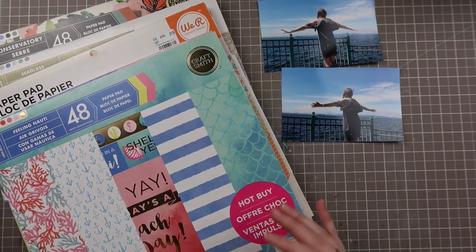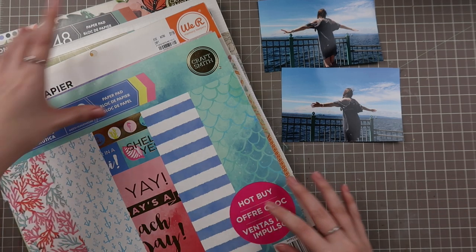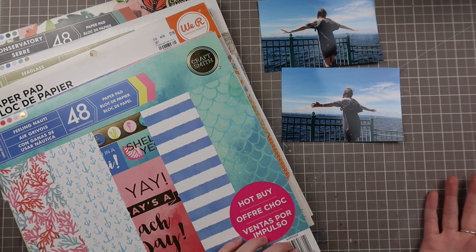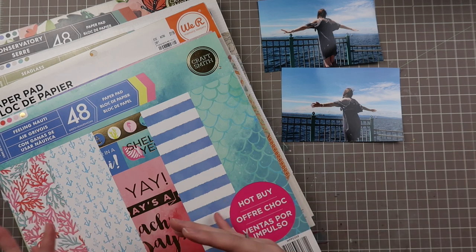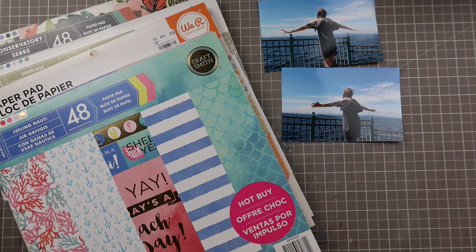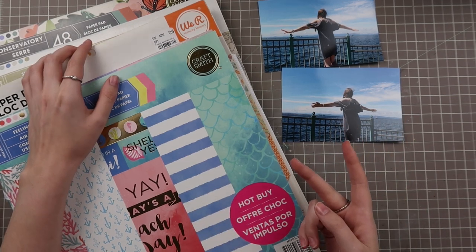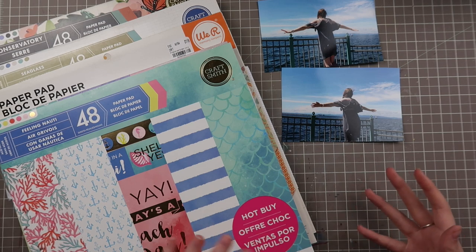I work with paper pads a lot because I think they provide great value. I don't have things that coordinate directly with these paper pads, but you can do the same sort of thing with collection kits or kit clubs — just pull a couple out and start auditioning them, and you'll find one where you like the color scheme best. If you're someone who struggles with making decisions when you have too many options, I would just pick two. Four might be a little too much if you're trying to expedite your process.